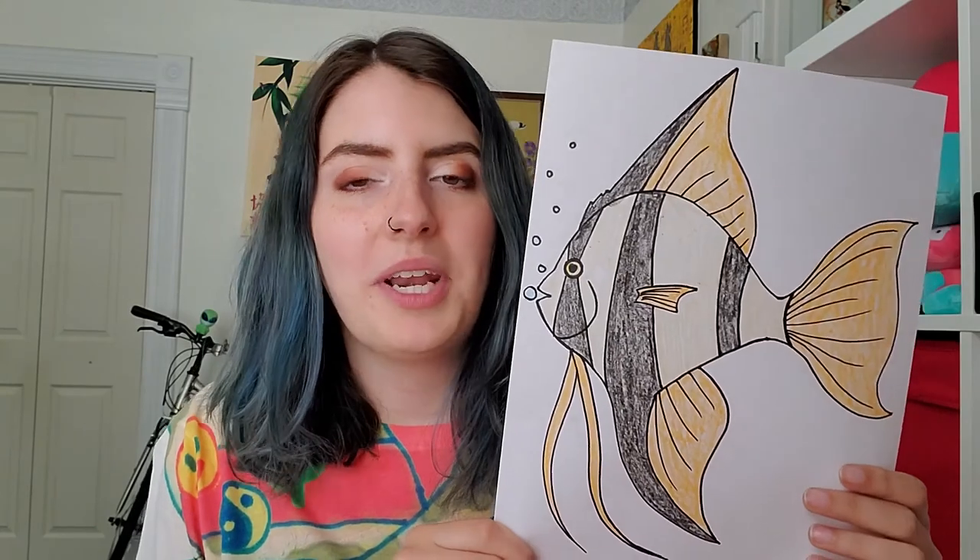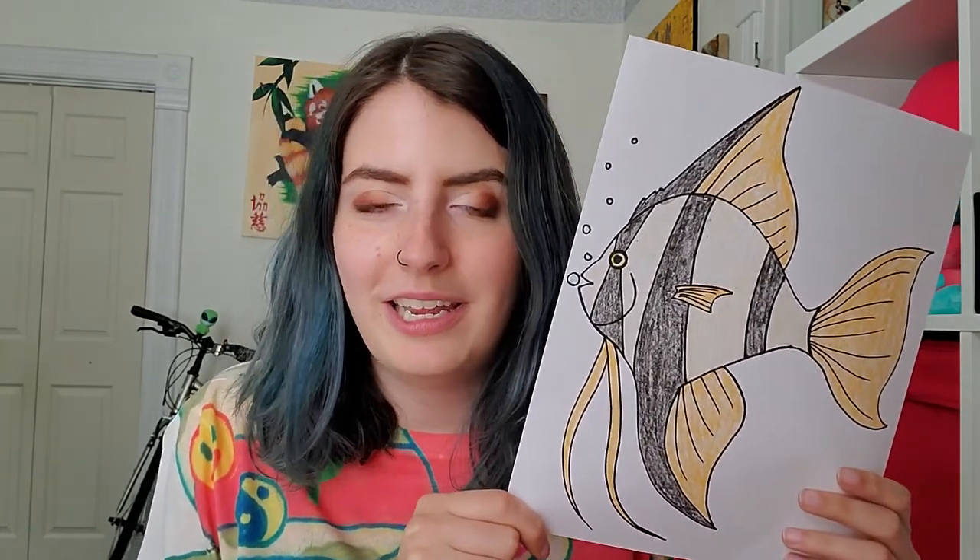Alright guys, I hope you had fun drawing your angelfish and making it whatever colors and patterns you wanted. I will see you guys tomorrow for our next video. Bye!